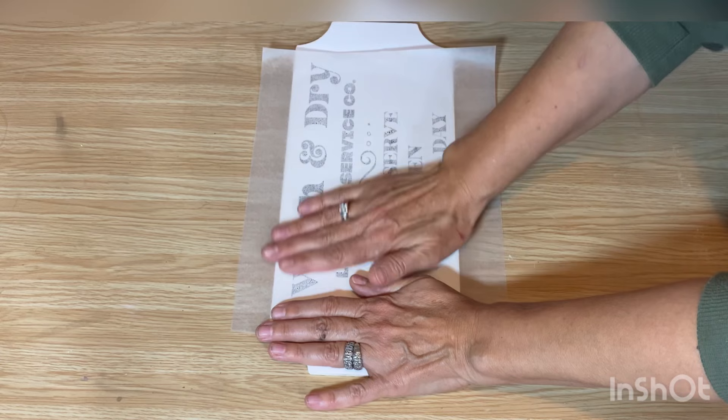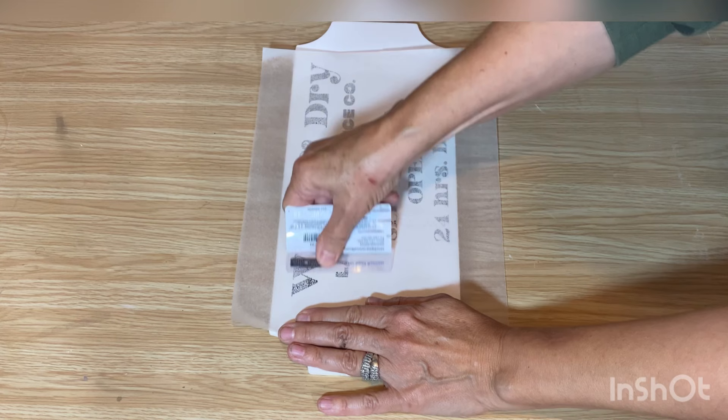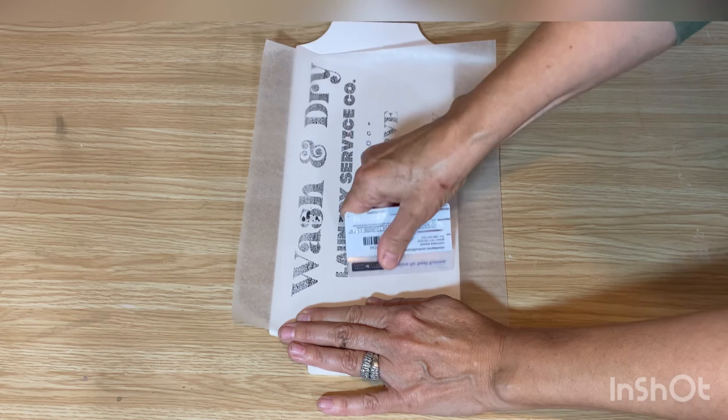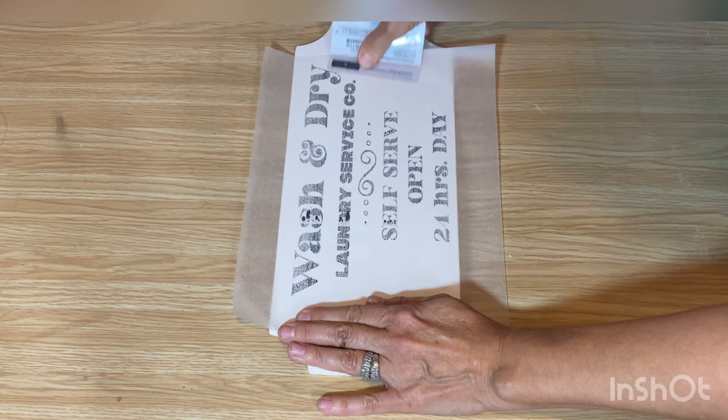I'm just going to press it down with my hands. Then that's where you come in with your credit card or a burnishing tool — something with a flat surface — that you can press right into your project to get that ink off of the wax paper. I'm just going to take a few seconds and get this pressed down properly.